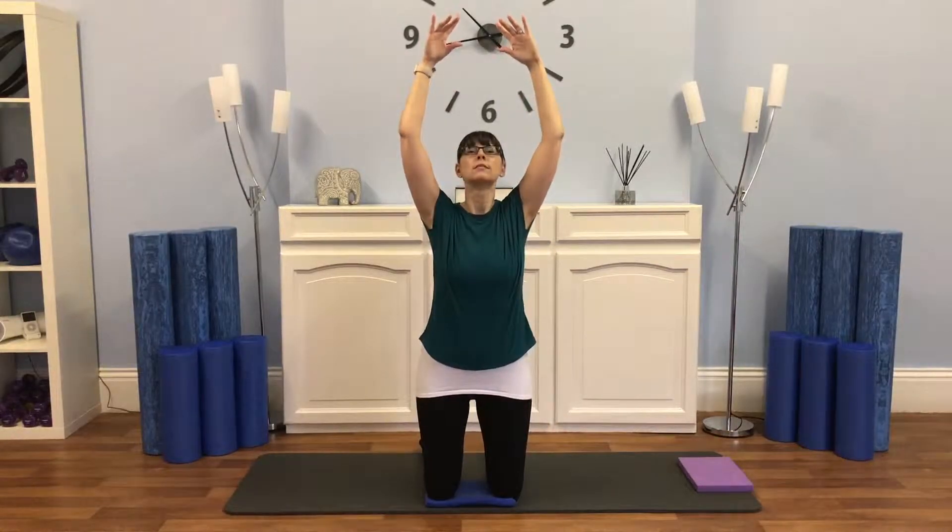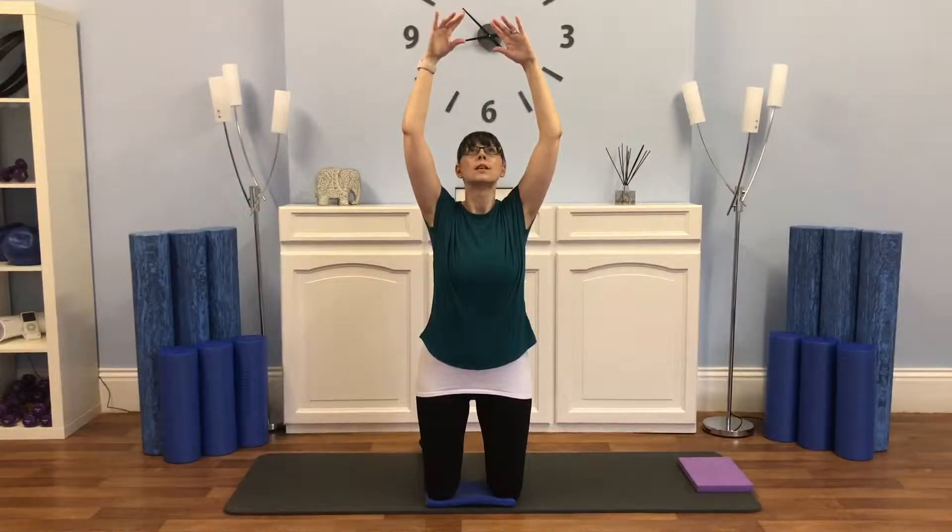This time both arms together. So we're going to come up, a little lift through the chest, and we're going to circle around. Breath in as we come up, breath out as we circle. Two more. And back, last one.